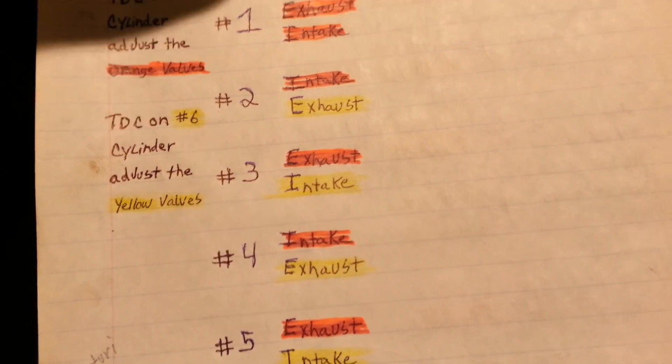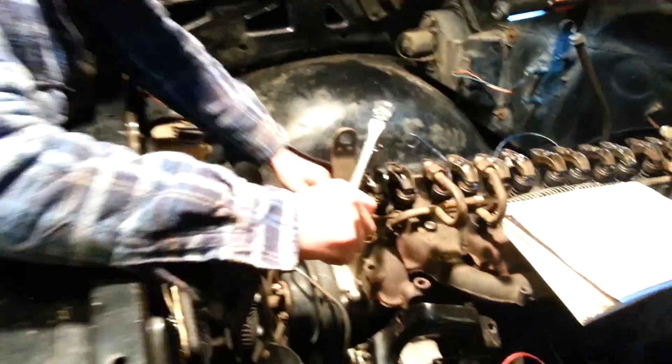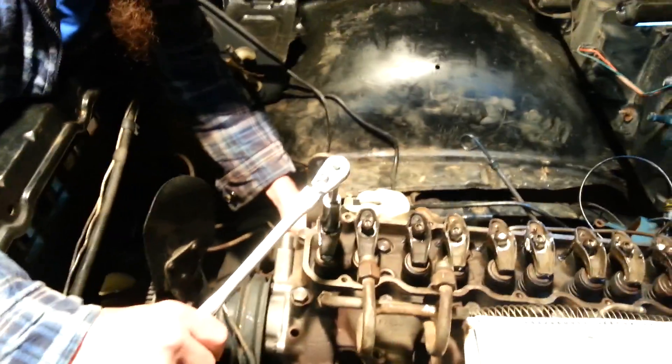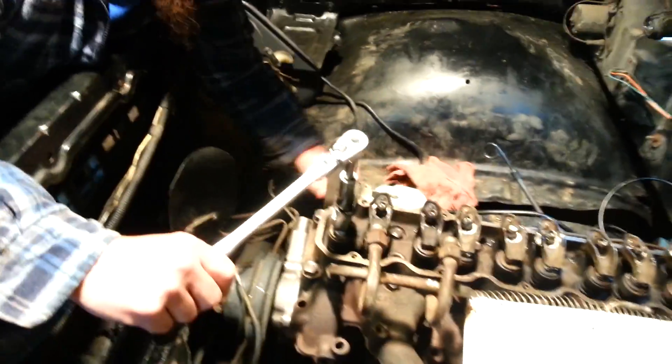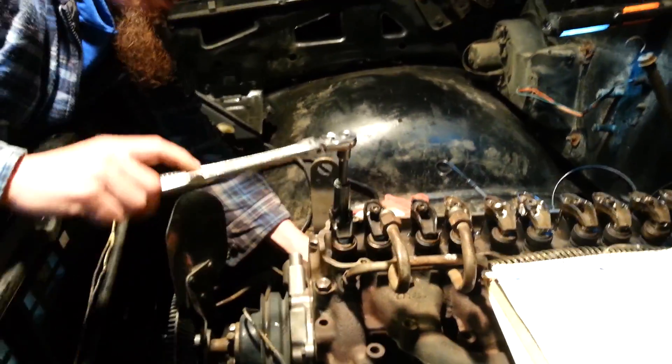We'll show you how to adjust one. So we're number one on top dead center. You want to spin your pushrod while you're running the nut down — spin it in between your fingers.